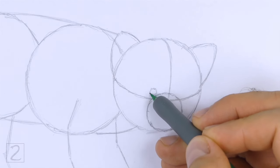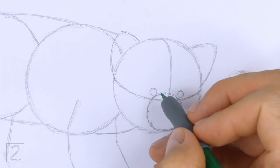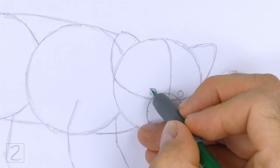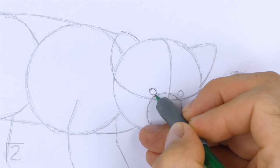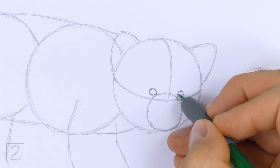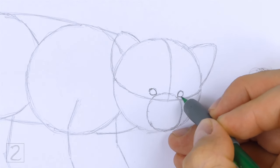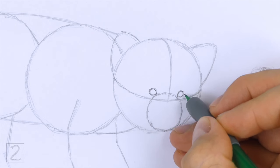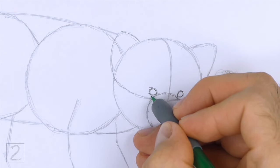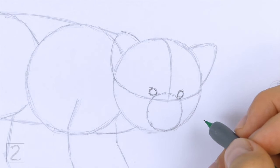Inside the head, lightly sketch two small circles for the eyes. Place the eyes on top of the horizontal construction guide and on either side of the vertical guide. The eyes should be small in relation to the head. When you get the sizes and positions of the eyes right, darken the shapes. Make the sides of the shapes pointier as you darken them for the corners of the eyes. The inner corners of the eyes should point down toward the muzzle, and the outer corners should point up toward the ears. Make the eye on the right slightly smaller because the head is turned. Draw a few curved lines around the eyes for creases.